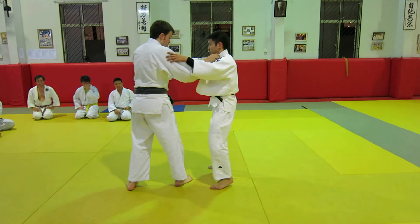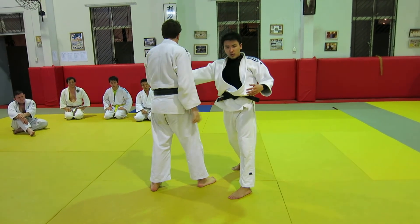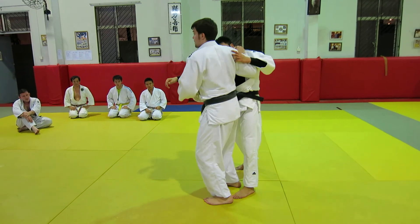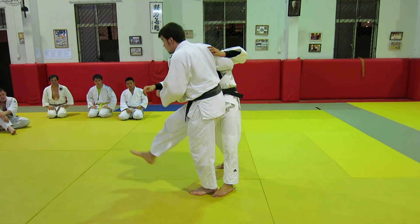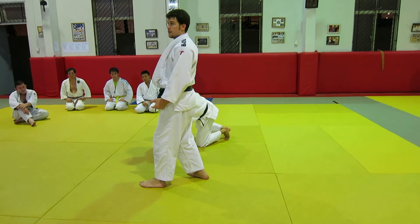If you want to start learning this, get your partner to stand side on — okay, stand like this, stand next to him — and sweep. That's how you first start to learn this type of throw.